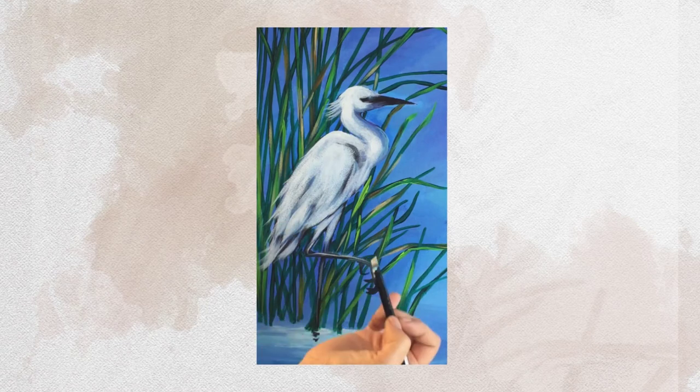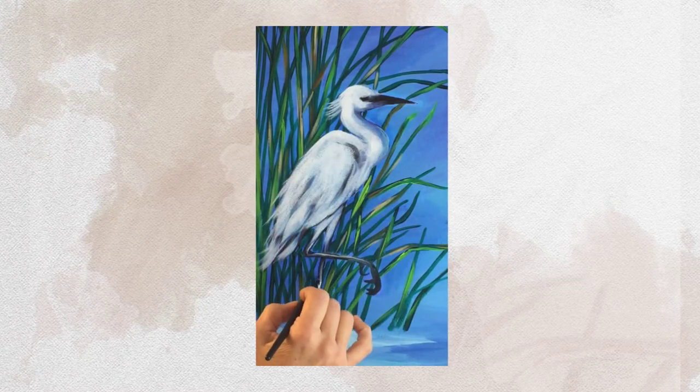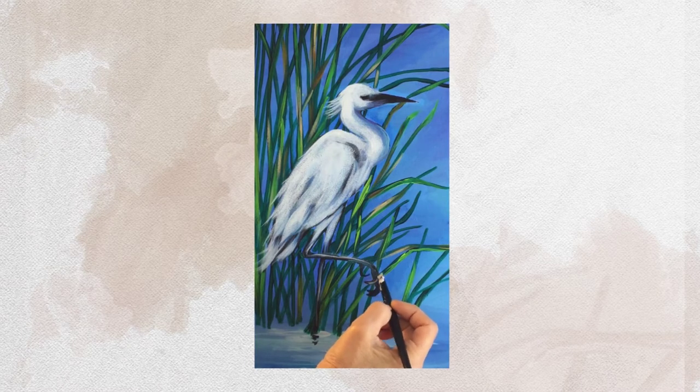That one is kind of catching the light from the sun up above, and then this one I'm just putting just a few little strokes — it's going right into the water. And that's really it. I might wake up a little of these toes a little.